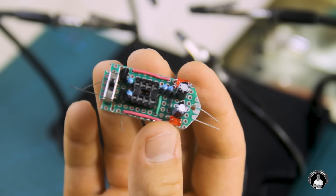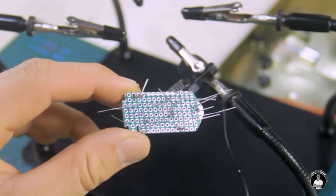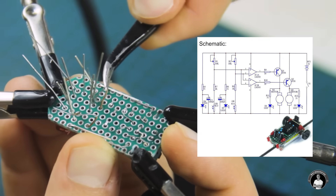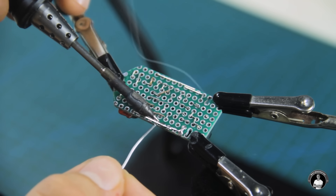Before we solder, let's make it go a lot quicker by bending the pins according to how the components must connect in the diagram. You can find the diagram linked in the description below. With all the pins bent, we can begin soldering these connections in place with the help of the pins as guidelines.